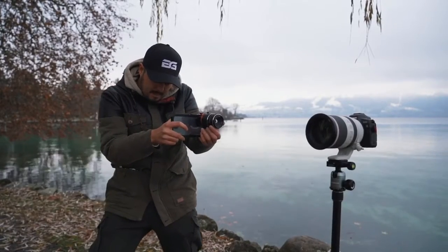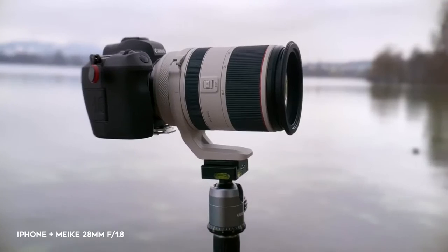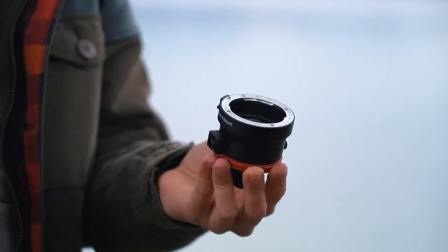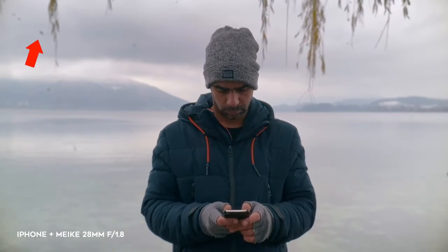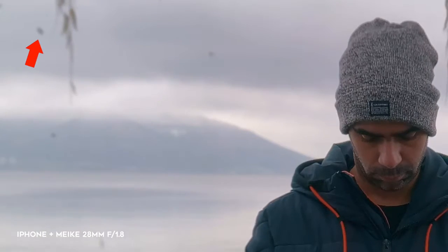I don't recommend shooting handheld with the DOF adapter, as it doesn't stabilize the footage. Maybe using it on a gimbal could give you better results. You also have to be careful and check and clean the inside of the DOF adapter regularly, as it can produce dust particles, which are quickly visible in the image.